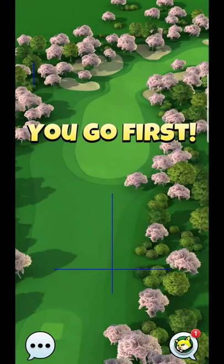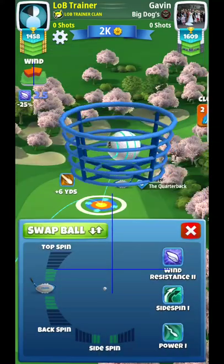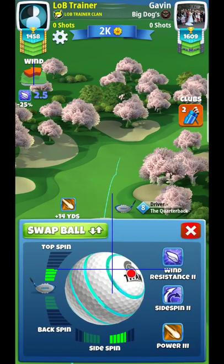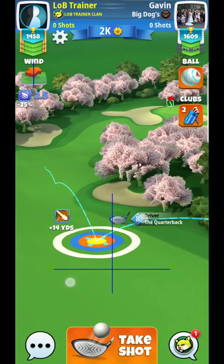So what I typically do on this hole is a quarterback off the tee — should be all you need. You may want to go tighten just to give yourself that extra range. If you can keep yourself in range, you'll wind up with a better shot. So backing off the top spin can actually be a good thing, so I'm going to come back just a little bit.